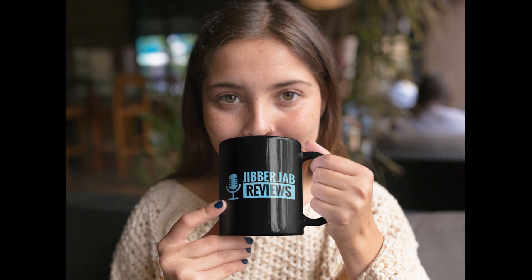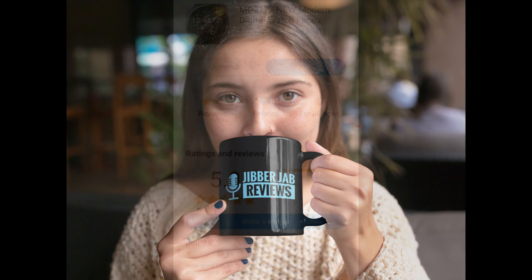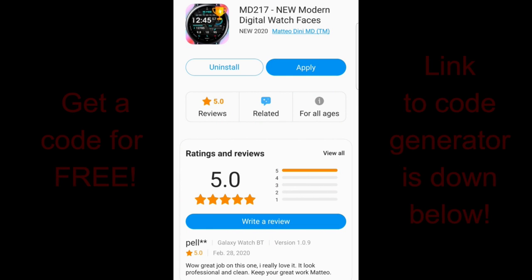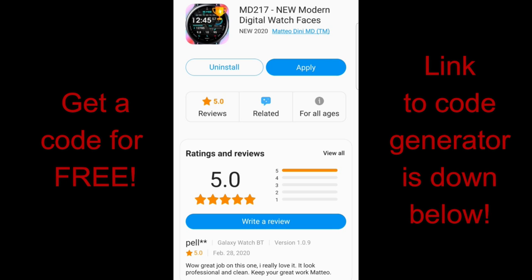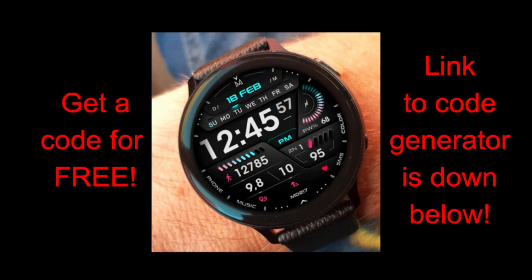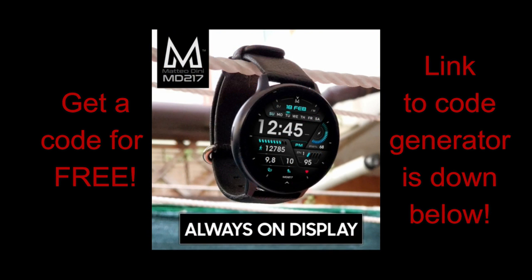Hey everyone, welcome back to the channel and thanks for joining me for another huge giveaway for a just-released Matteo Dini face. Everyone is going to benefit from the review today because Matteo has created a coupon code generator exclusively for JibberJab followers, which is super generous. This is part of what I mentioned before about aligning myself with developers that offer this easy and convenient way to distribute coupons, so expect to see more collaborations like this in the future.